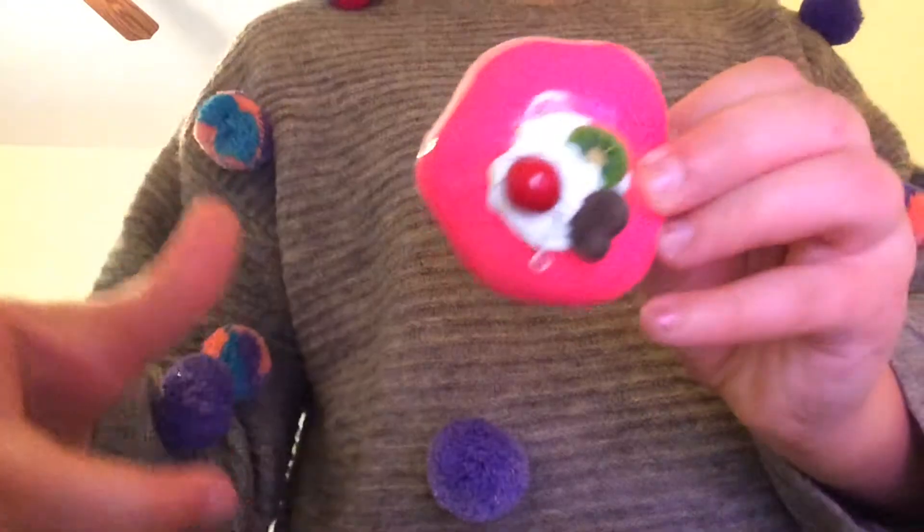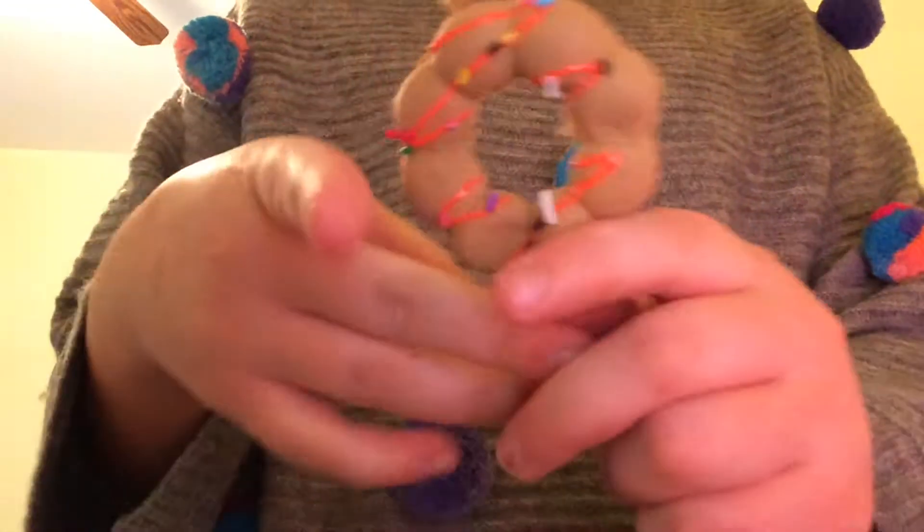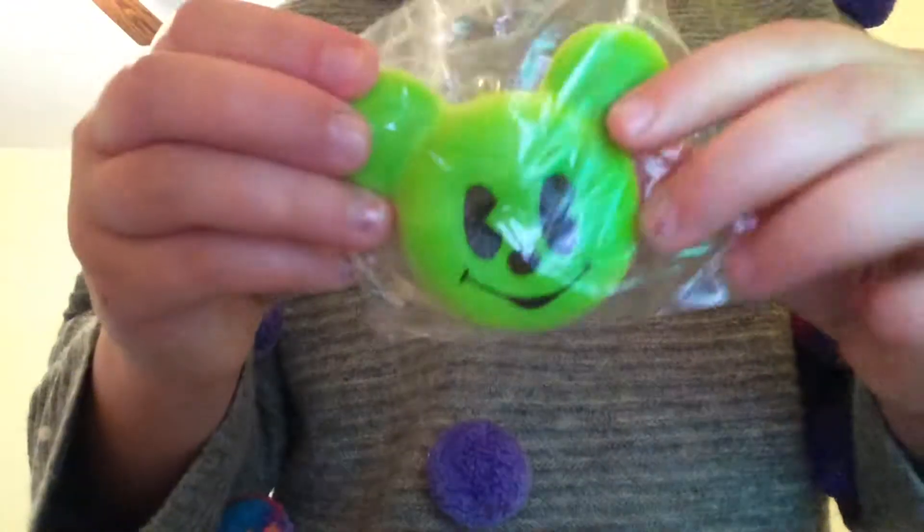The first squishy I got was this one. Next I got this one. Then I got this one. And then I got this one. And then I got this one. And then I got a panda. And then I got this huge bread. I got a lot of jumbos in this squishy package. The jumbo is this panda one.